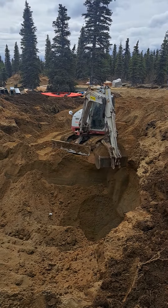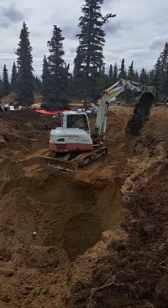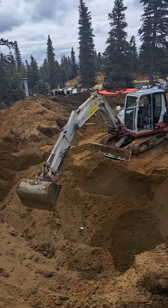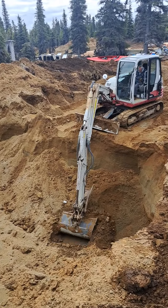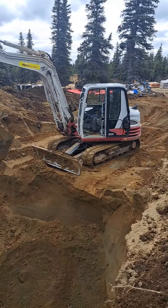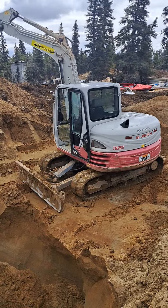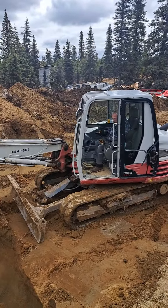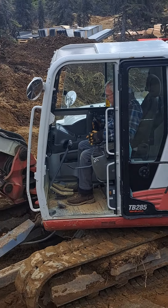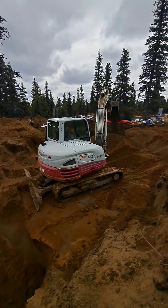It's not the biggest machine but it's a fairly decent size for the project we've got going. Many years of experience. Sometimes you wonder what's going through his brain when he does this, but there we go.